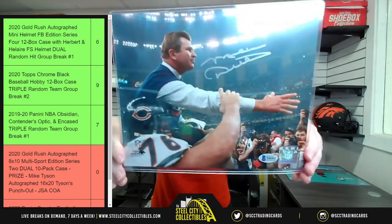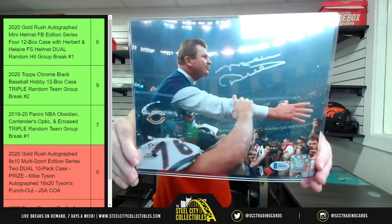Shytown Nathan, you're going to like this one — Mike Ditka.